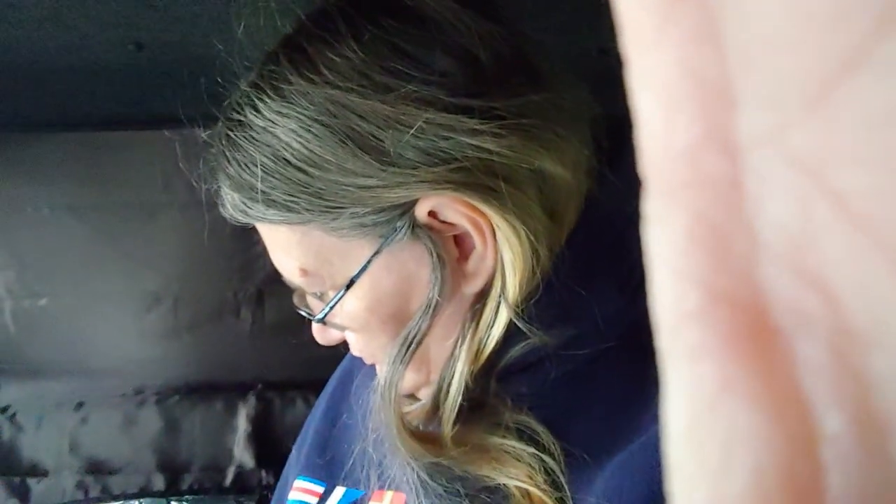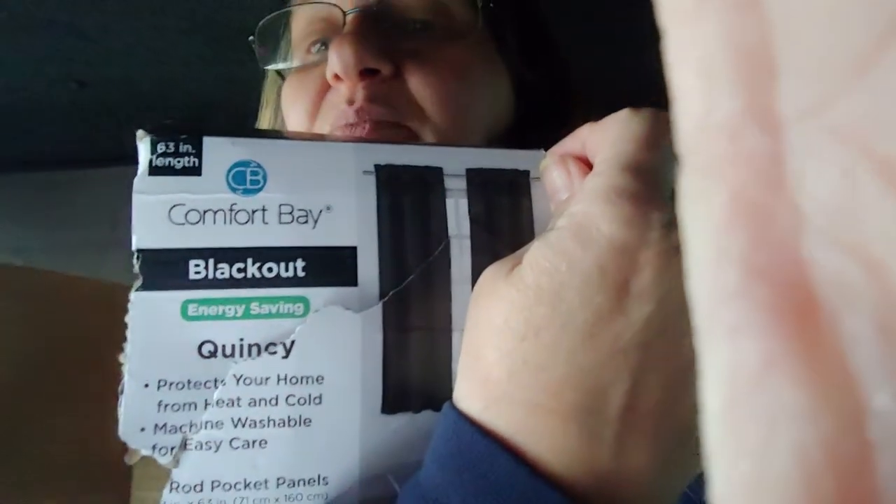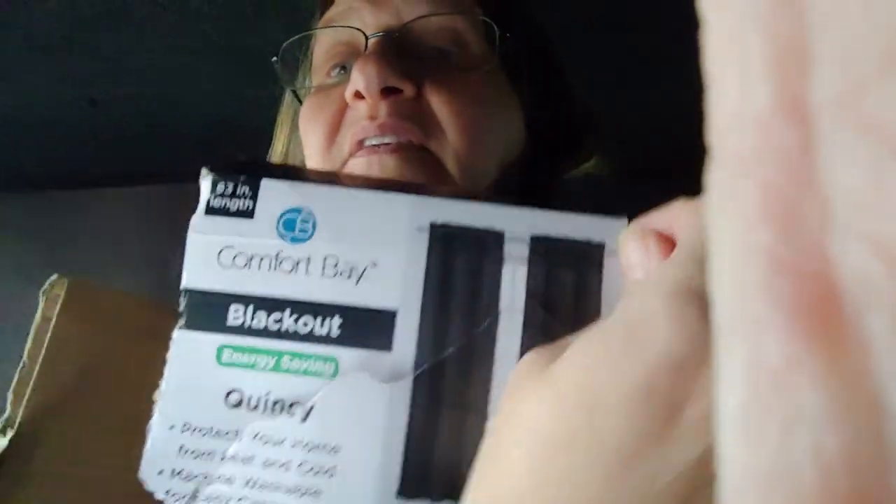I just got these blackout curtains to put up in my truck to black out some of the windows. Let me show you what that looks like.